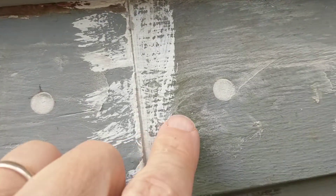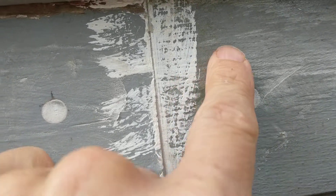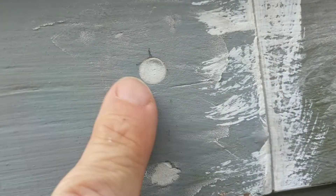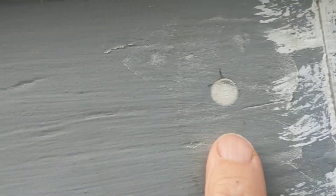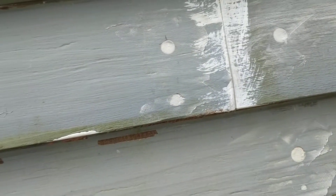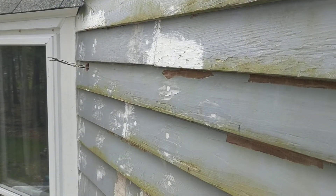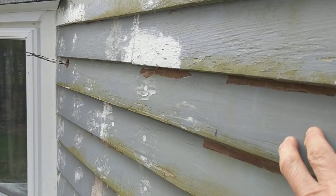I filled the old nail holes with exterior spackle, and I also filled the screw tops since I had countersunk them — they were below the surface — so I filled in a thin coat of spackle. I'm not sure how that's going to hold up, but I had it so I did it.